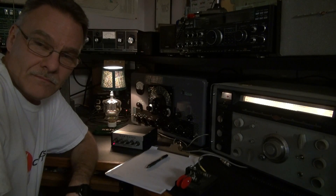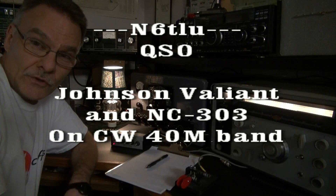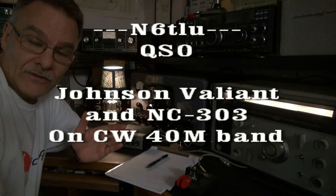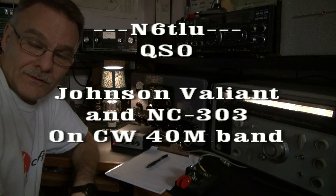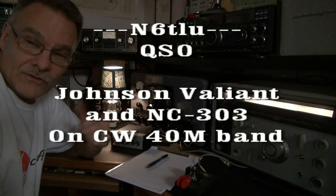This is Terry N6TLU. I'm on the 40 meter CW band. I wanted to show you something really cool about using a Valiant for CW. You don't need to use a keyer with a side tone oscillator. Just listen to the high voltage.